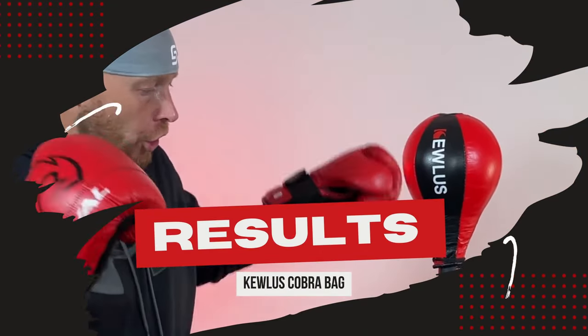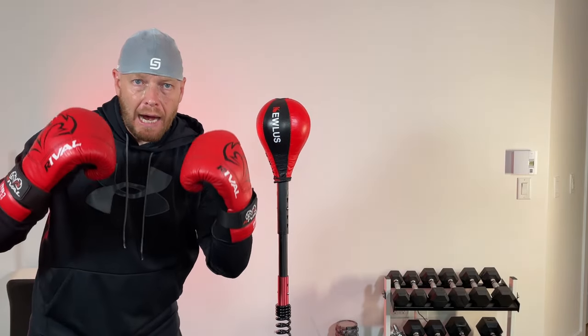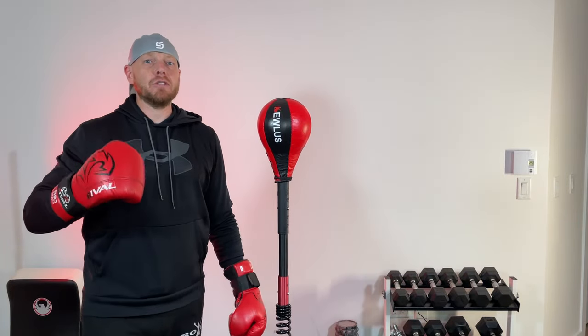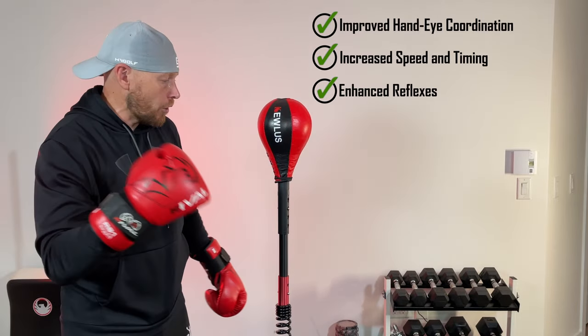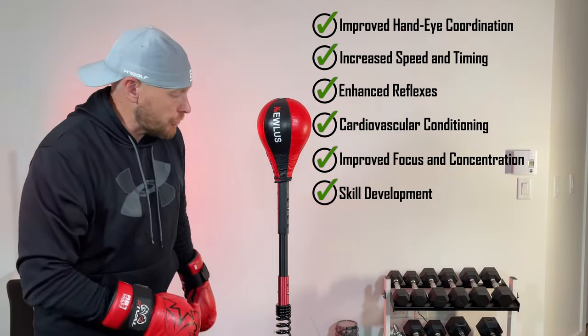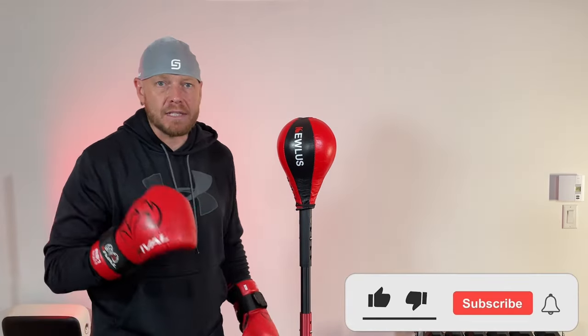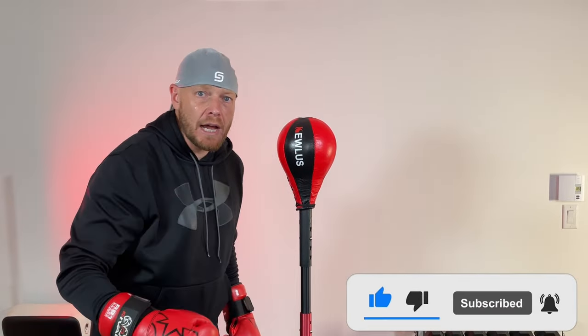I love the QLUS Cobra bag. I highly recommend it — check the description down below for a link if you want to buy one. I've been sweating after only a few minutes; imagine a full workout. It's great for coordination, timing, and reflexes, and it's also awesome for cardiovascular endurance. I'll definitely make boxing workout videos using the QLUS Cobra bag. If you found this video helpful, give it a thumbs up and subscribe if you haven't already — see you in the next video.